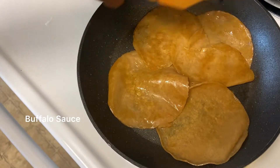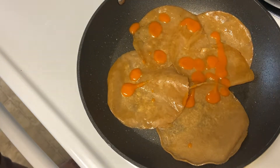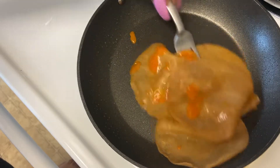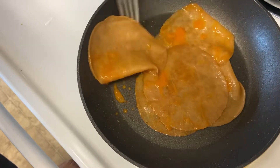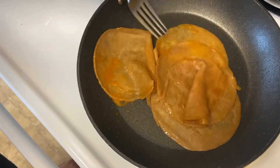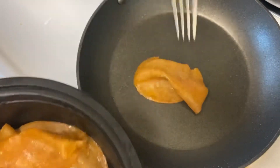I'm going to have a little bit of sauce and a little bit of spice. I'm going to take this out and put some on the bread.